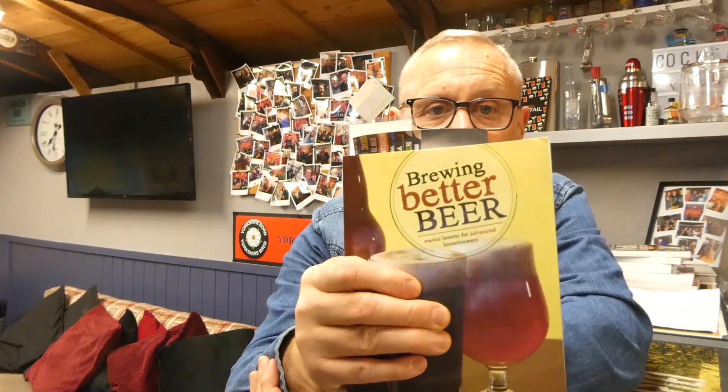You don't have to be the world's best brewer - this will help you. It's in plain English and it explains everything. Things I thought I understood I clearly didn't.